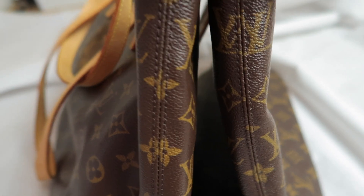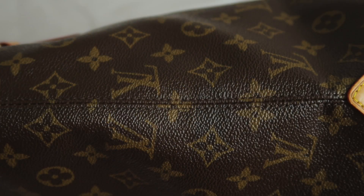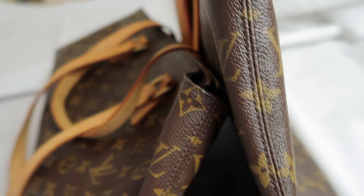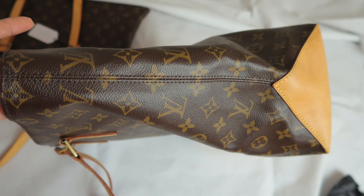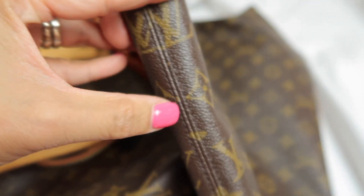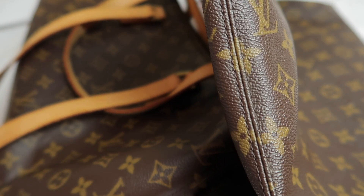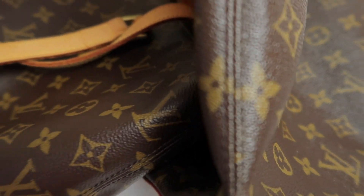The print on the fake one is cut off here - you can see the print is cut - whereas on the authentic one it's continuous. See this flower here, it's continuous and beautifully cut. On the fake one, this flower doesn't align at all.